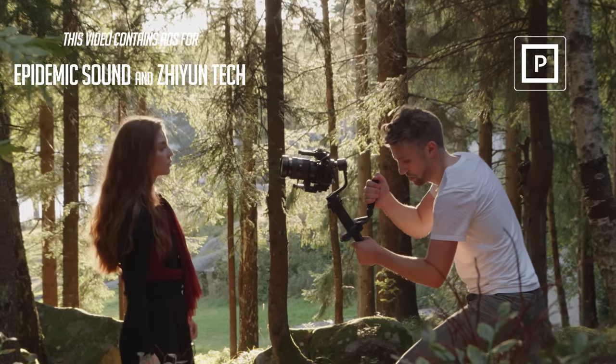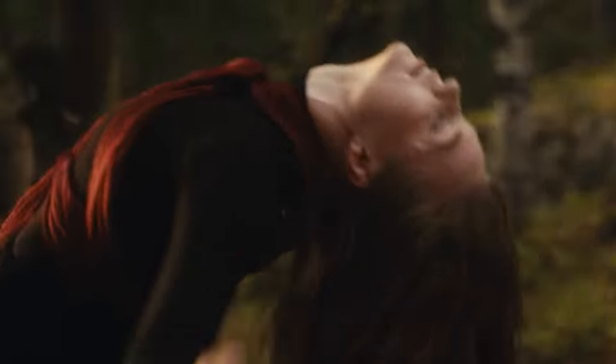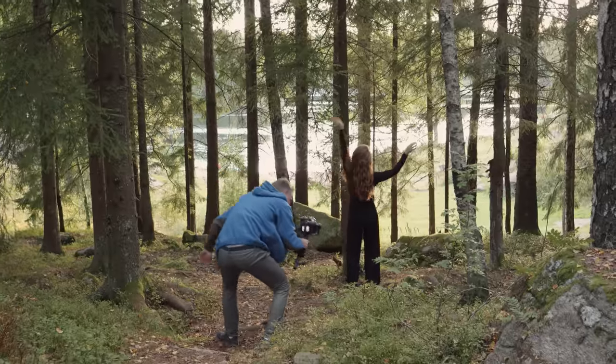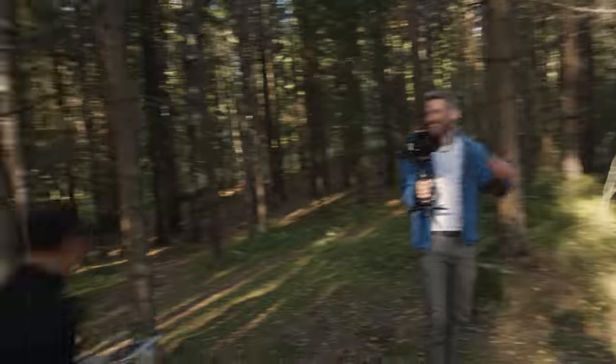We were asked by a client to make a music video in a Norwegian forest with a dancer. For this shoot I wanted to use the smallest setup I could possibly make and improvise the whole video, but still make it professional so the client would love it. Check it out in this new filmmaking video.